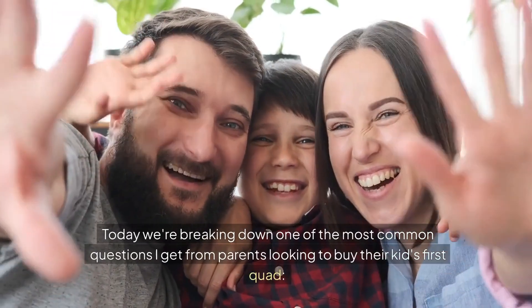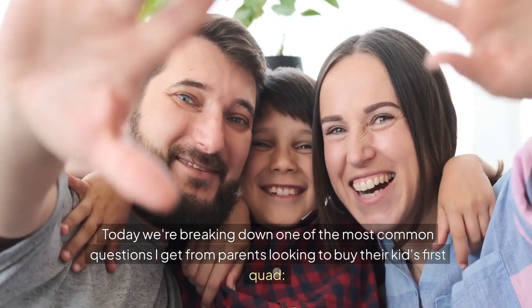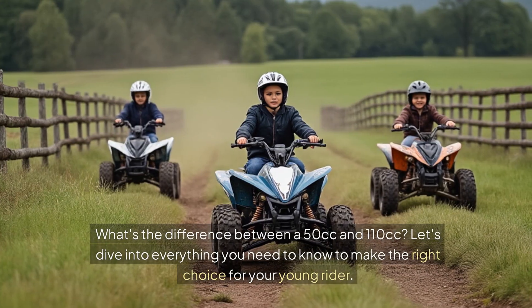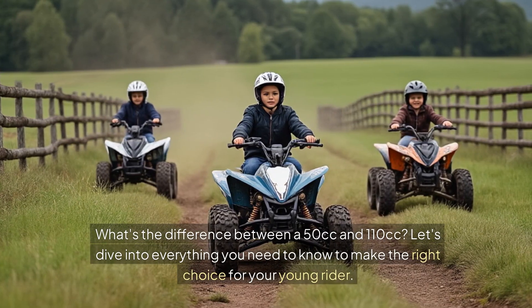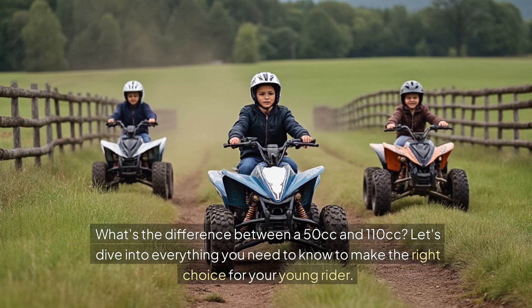Hey everyone, today we're breaking down one of the most common questions I get from parents looking to buy their kids' first quad: what's the difference between a 50cc and 110cc? Let's dive into everything you need to know to make the right choice for your young rider.